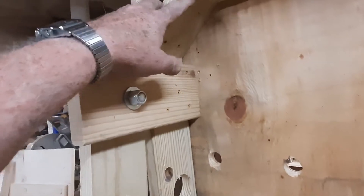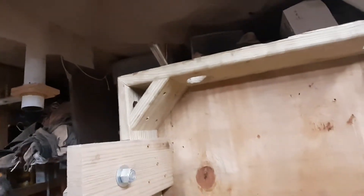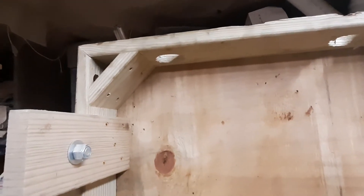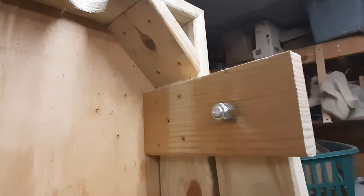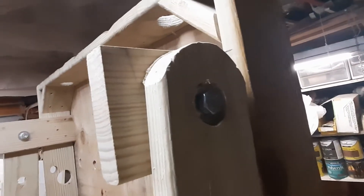Always put corner braces on. This table was actually made out of deck wood — you can make this thing out of anything. I made it out of deck boards, and you can see I used deck screws. You can also use drywall screws. I used half-inch bolts and washers.